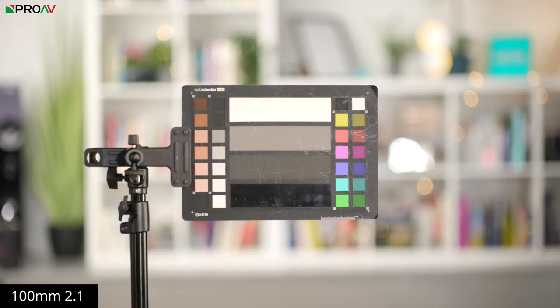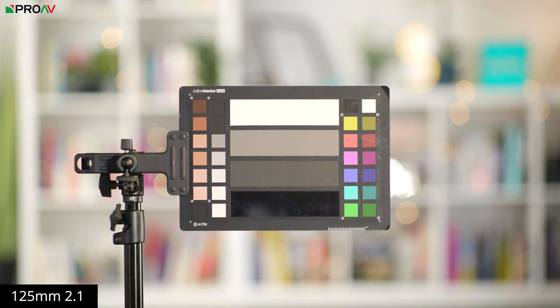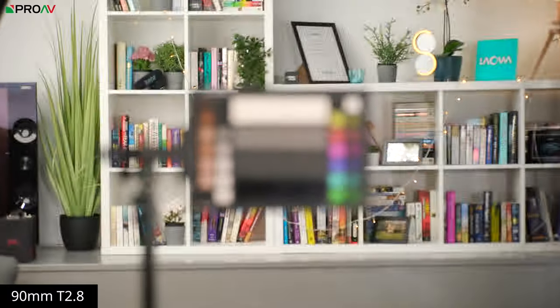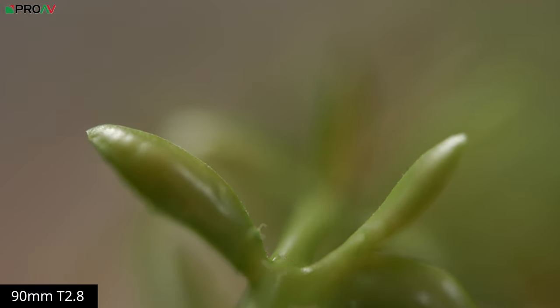Focus breathing is kept to a minimum with these primes, which is definitely impressive considering the more affordable cost of this prime set. They have a consistent look racking focus from objects in the foreground to the background, so there's nothing to worry about here — aside from the 90mm macro lens, which does suffer from a noticeable amount of focus breathing. But in context, this isn't too strange for a macro lens because of their really large reproduction ratio, which allows you to get really close in on subjects.